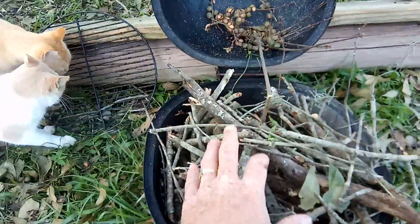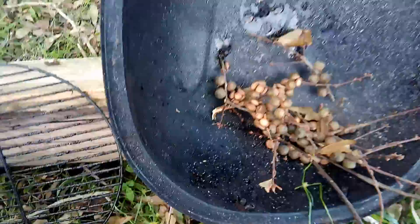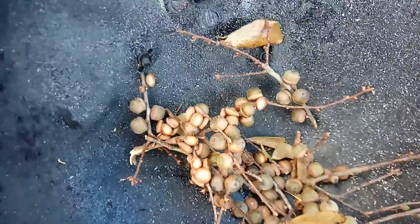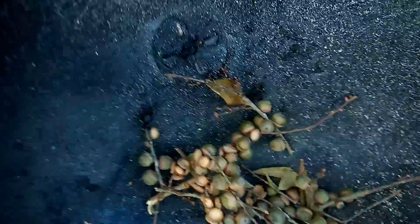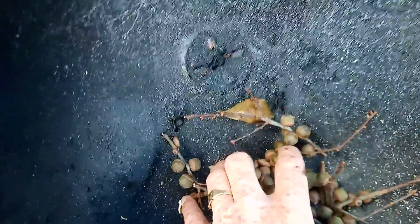Another thing I forgot to add with the previous video: those acorns right there. Here's how you do it — you just crush them up, one by one with a nutcracker if you want. It's really up to you. I put them between two blocks and just drop the block on them to break them up. Then I put them in a five-gallon bucket.